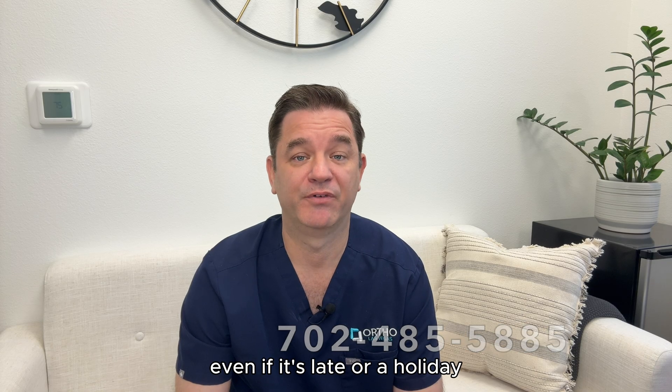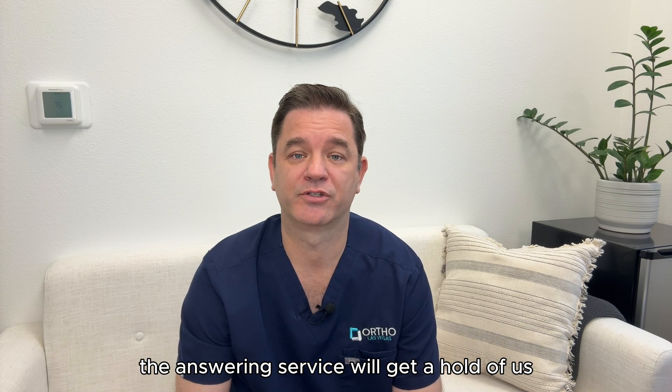It's 702-485-5885. Even if it's late or a holiday, the answering service will get a hold of us.